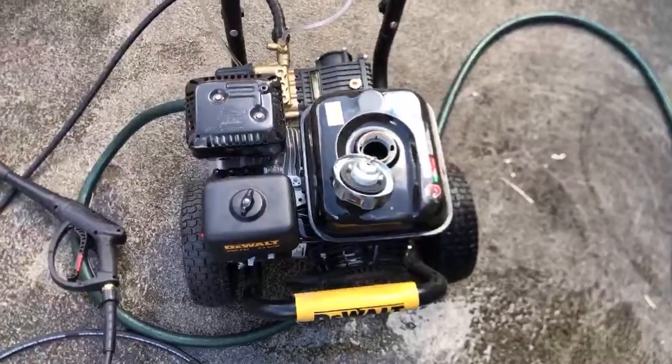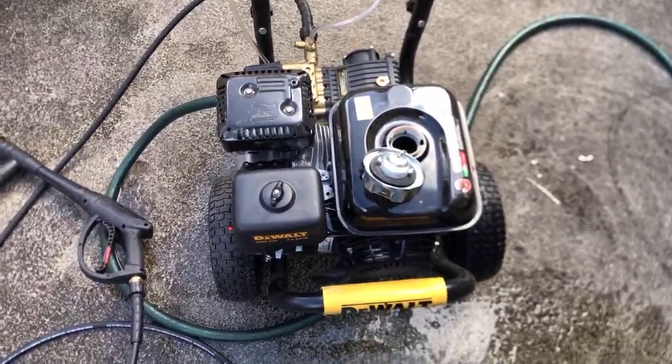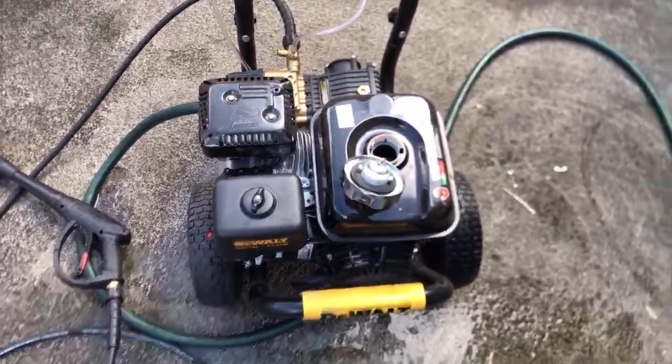I may be getting an iPhone 11 today — the boss approved it. So this is how you start: first you check for gas, and then you can keep going. When you're trying to start a pressure washer before it quits working...